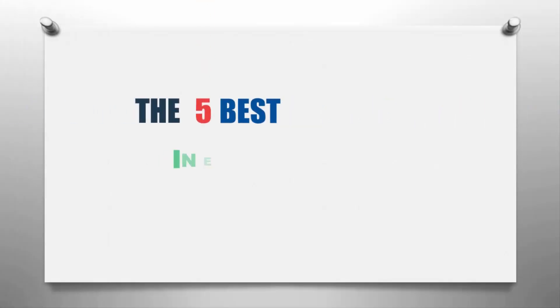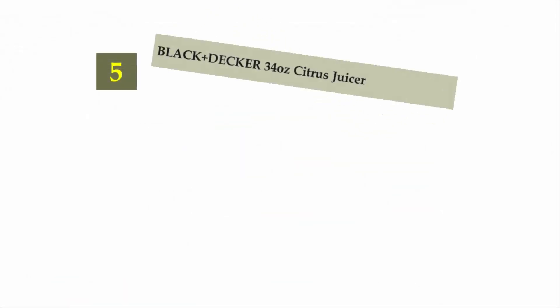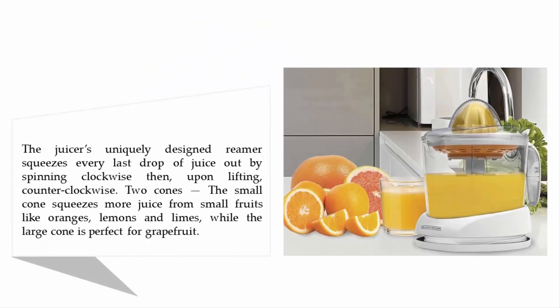Our home presents the five best inexpensive juicers. Starting our list at number five: the Black+Decker 34-ounce citrus juicer. The juicer's uniquely designed reamer squeezes every last drop of juice by spinning clockwise, then counterclockwise upon lifting. Two cones are included — the small cone squeezes more juice from small fruits like oranges, lemons, and limes, while the large cone is perfect for grapefruit.